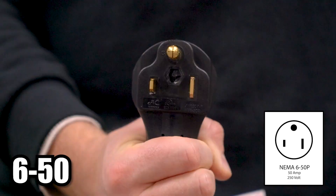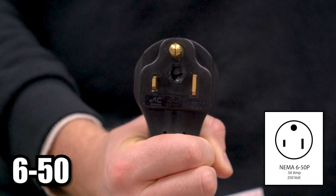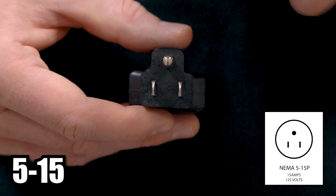Other differences to note: the 6-50 is a 250 volt, 50 amp plug with two hots and a ground. The 5-15 has a hot, ground, and neutral.